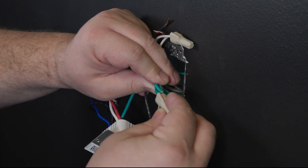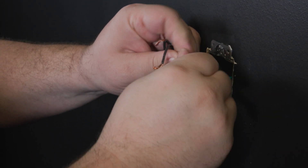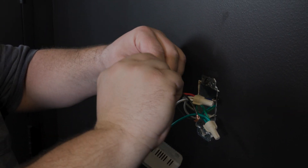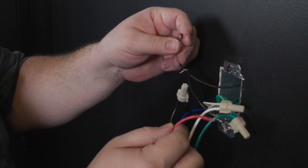Connect the green wire of the smart switch to ground in the wall, then white to neutral. Now take the traveler that was marked with tape and connect it to black on the smart switch. Connect the other traveler with red.